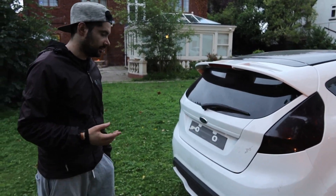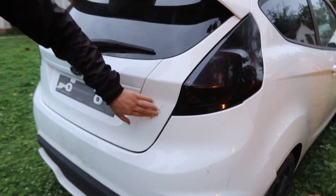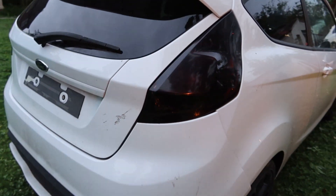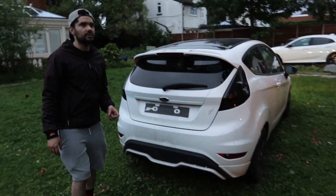We've got the driver side skirt in blue - I think that was like 30 pounds, which is cheap. It will need to be repainted, but to be fair this panel also needs a repaint as well. All these scratches, you can't really get rid of those unless you paint the whole thing.